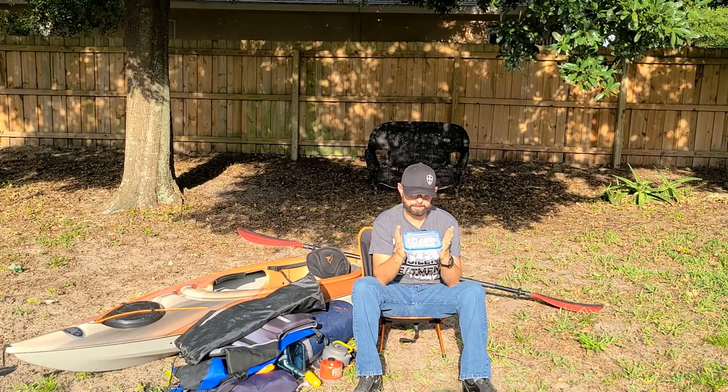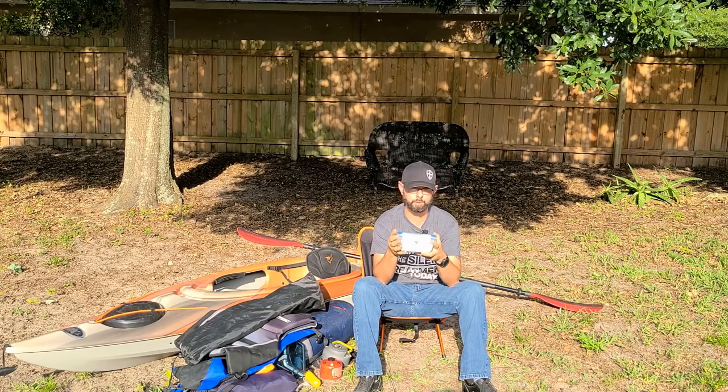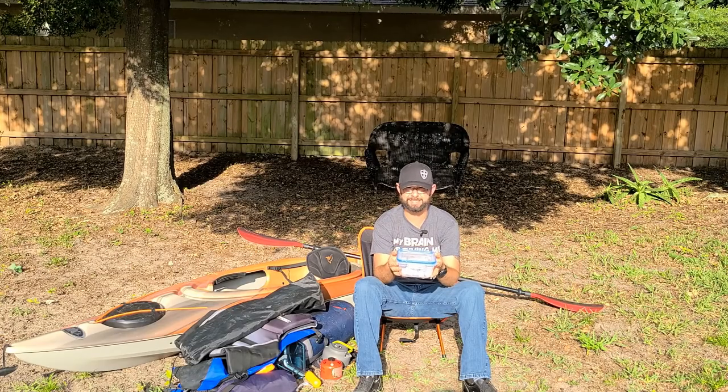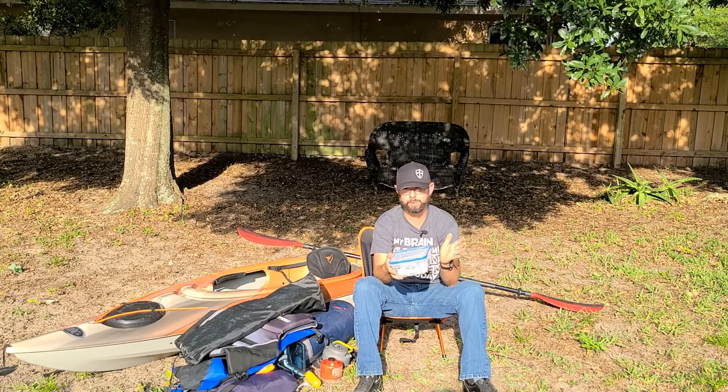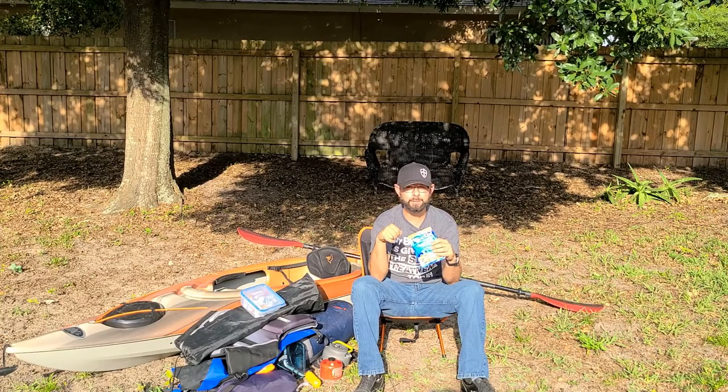We bring creamer huts — these are shelf-stable liquid creamers. We put them somewhere so they don't crush. We tried the dry stuff and it just didn't work for us, so that's why we switched to these. For lunches, we bring tuna — mix it with a little mayonnaise and you're good to go.